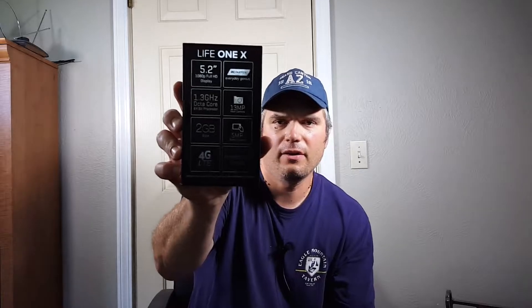The phone itself has a 5.2-inch 1080p full HD display, 1.3 gigahertz octa-core processor, 2 gigs of RAM, and it's 4G LTE. And I think it's a 13 megapixel camera — it's got all the good info on the back there. So let's crack it open and see what's inside the box.